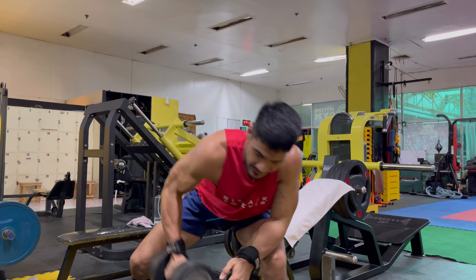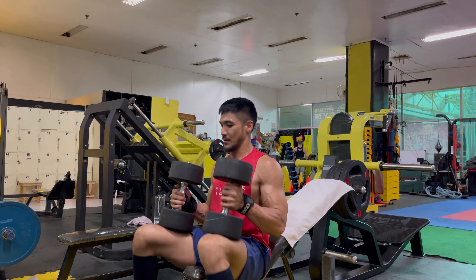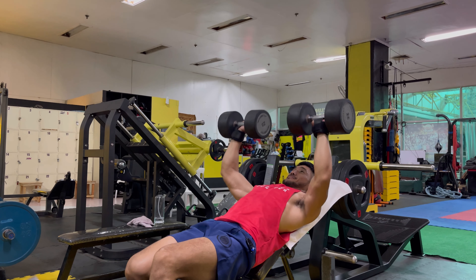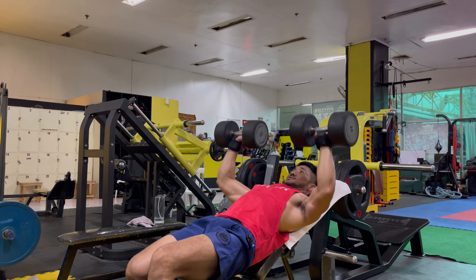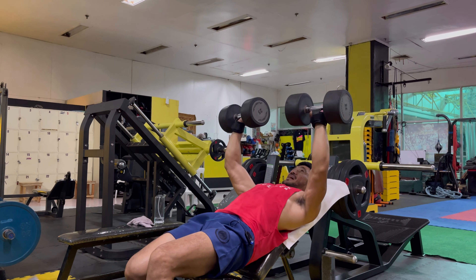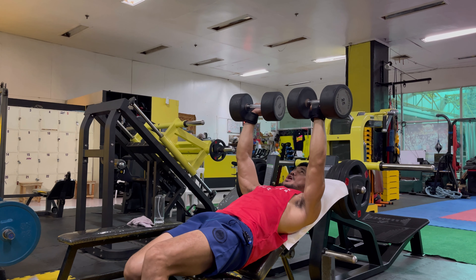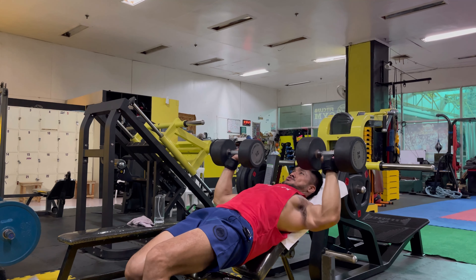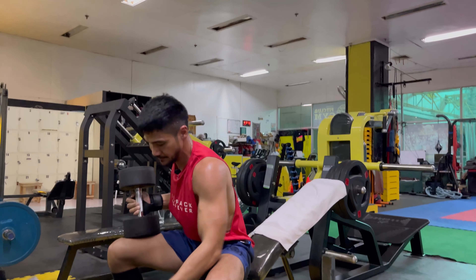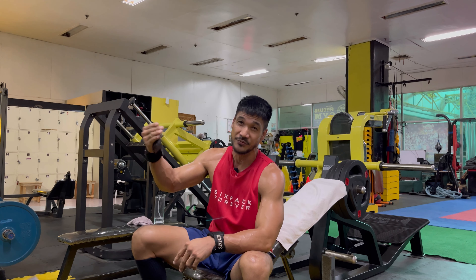One step higher to 25 kilos. 1, 2, 3, 4, 5, 6, 7, 8 — last 4: 9, 10, 11, 12. Fourth and last set — same as the third set, I'll go one step higher.